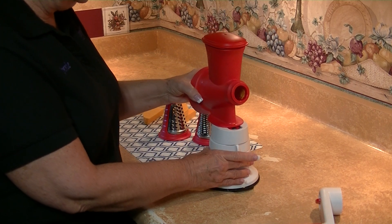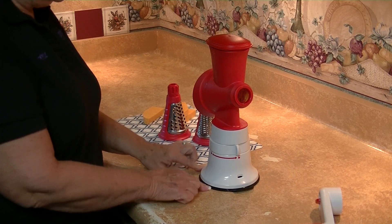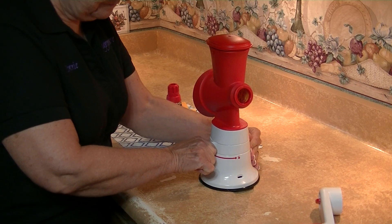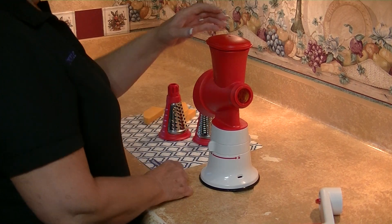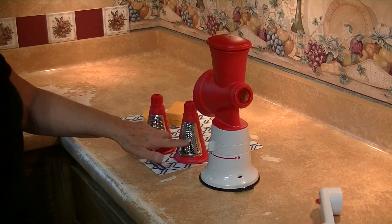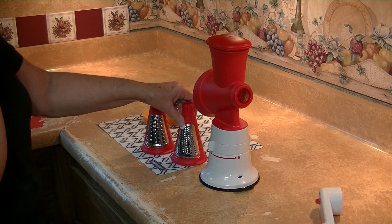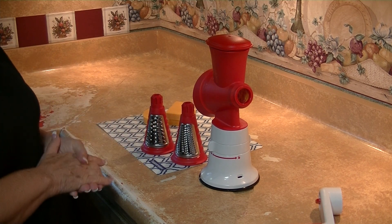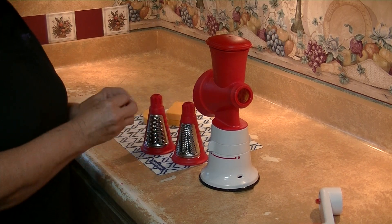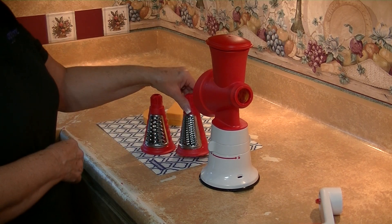I want to show you how simple this is to assemble. This base attaches to any table — hear it click — it's just that easy. You've got two different grater sizes: the small for mincing or shredding things like Parmesan cheese, those hard cheeses, or even nuts if you want something very, very small.